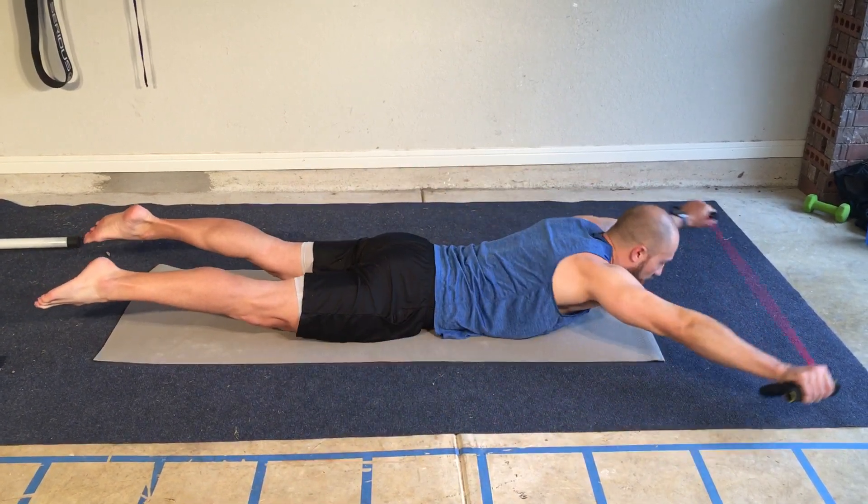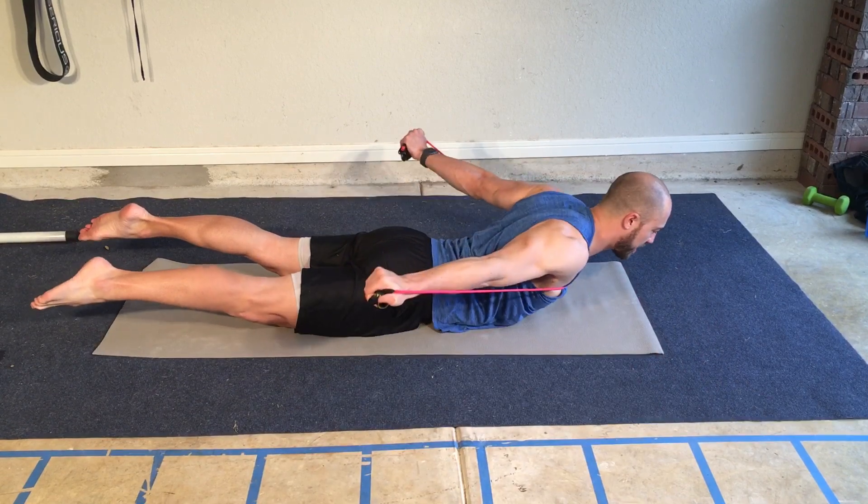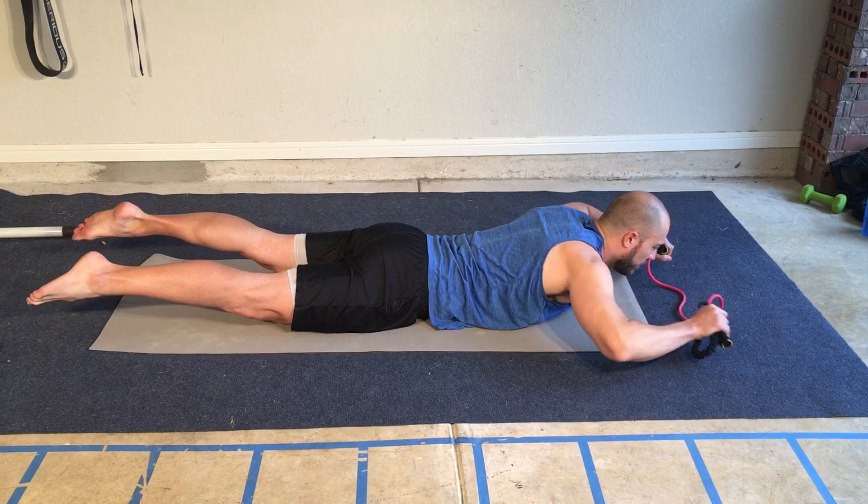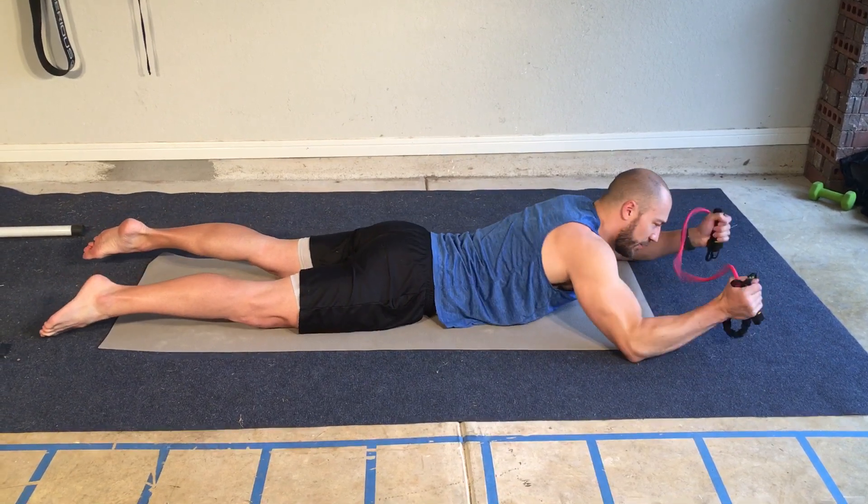Come back with the band, forward, back, forward, back, forward. That's a superman with the band.